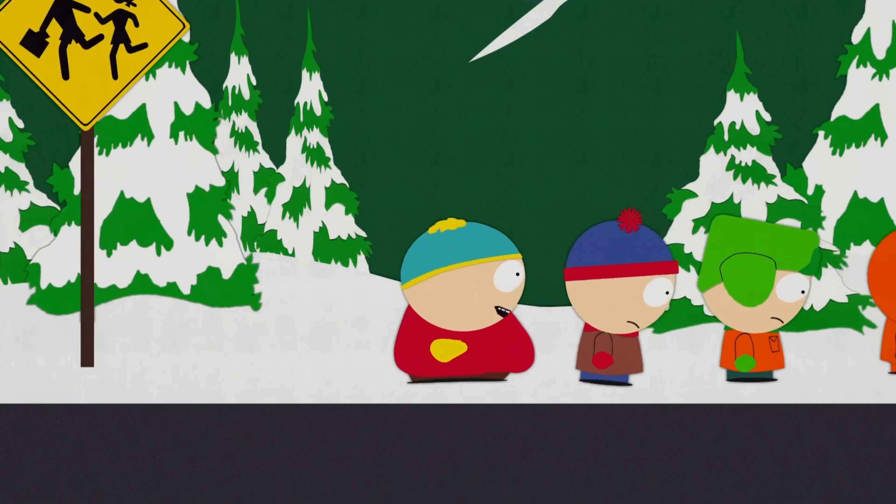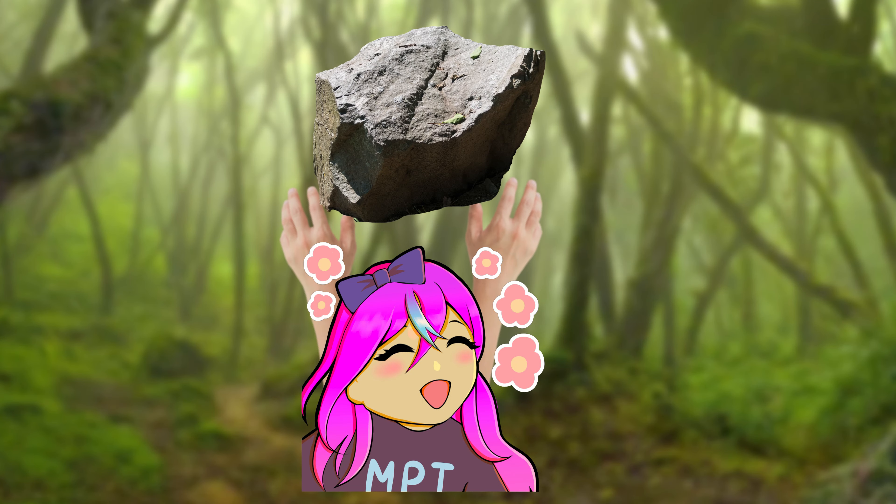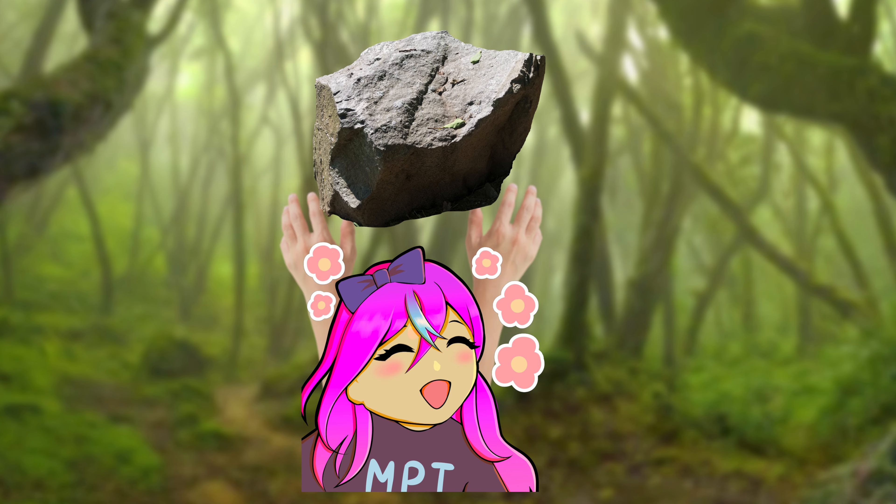By the end of this, I will have made my very own short South Park animation in LEGO. But first, we need characters. The core cast of characters are made up of very simple colours and shapes, so it shouldn't be too hard. This was, in fact, not true.